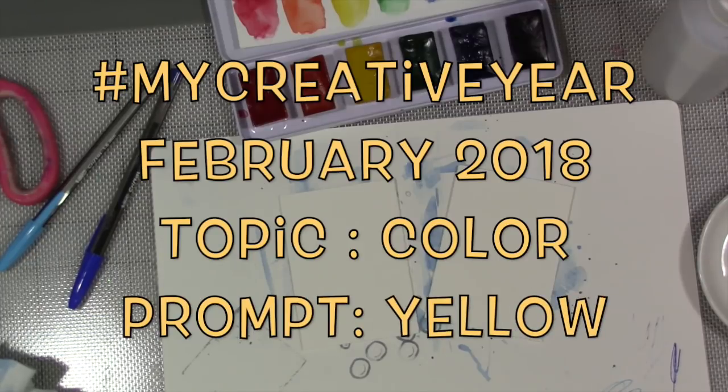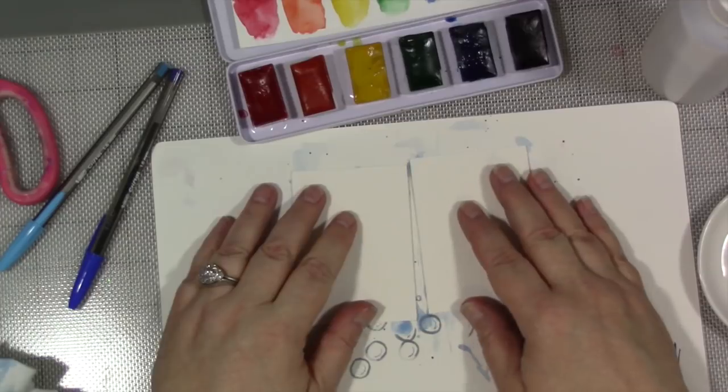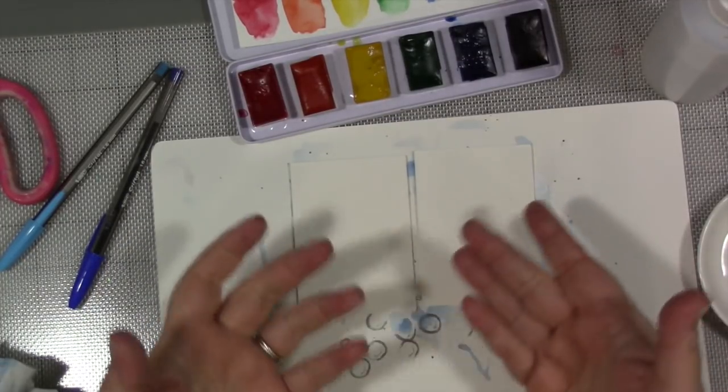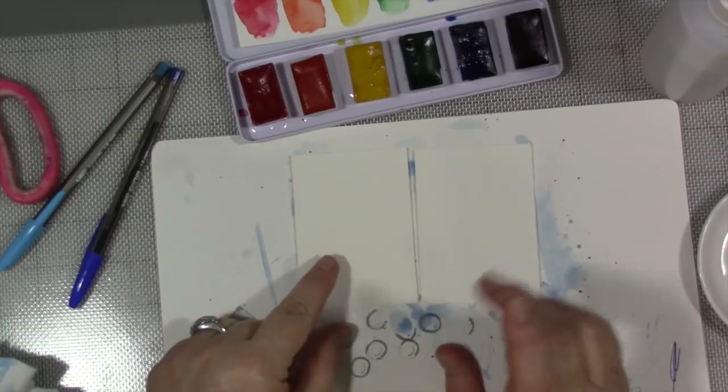Hi guys, how are you today? We are here this week in February for my creative year to talk about our topic of the month, which is color, and this week our specific color is yellow.